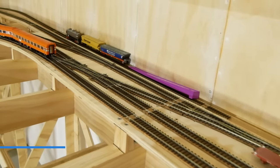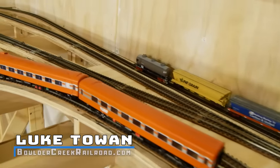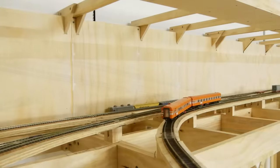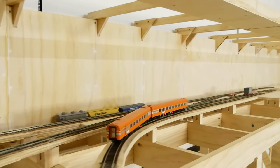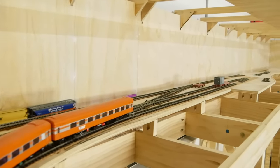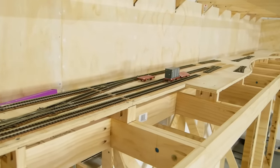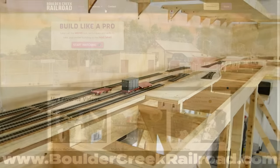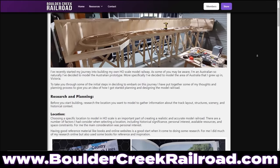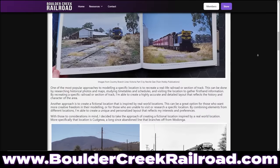Welcome to a new series: building a modular model railroad. Over the coming months I'll be filming videos showcasing a model railroad built from scratch, start to finish, with a large focus on scenery. At the moment the railroad is in its infancy with only basic bench work and a small amount of track laid. This video is Part 3 of the series — Part 1 covers researching and planning, and Part 2 is track planning, both available as articles on my website.